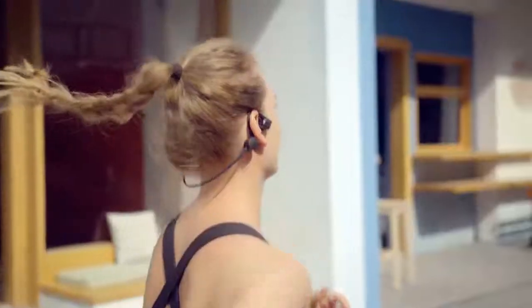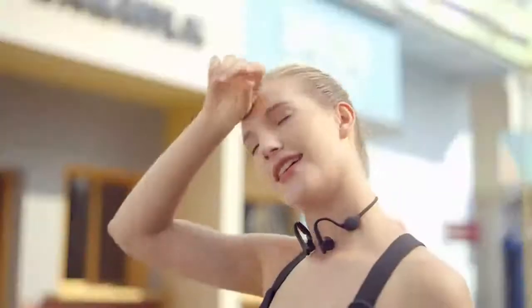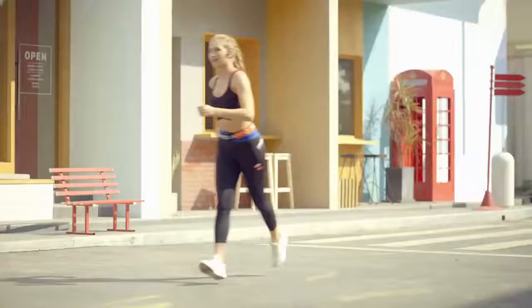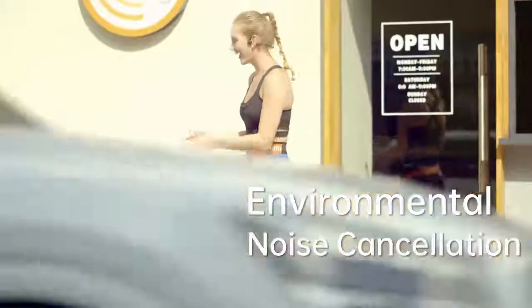For your active lifestyle, its water resistant rating helps Kybo Flex stay dry while you work up a sweat. An instant play control works like magic, stopping and starting your music as you take your headphones off and put them back on. With environmental noise cancellation, you can still make clear phone calls even on a bustling city street.